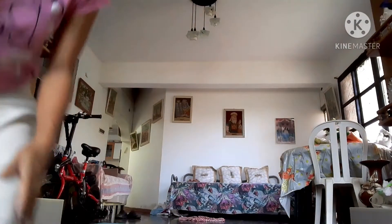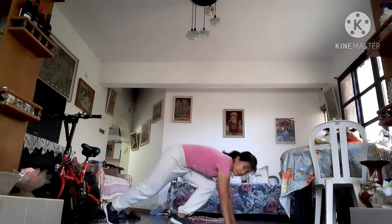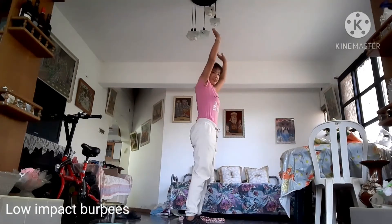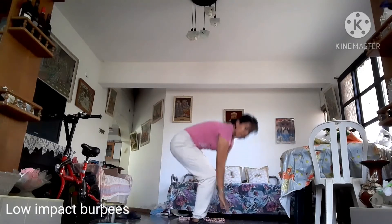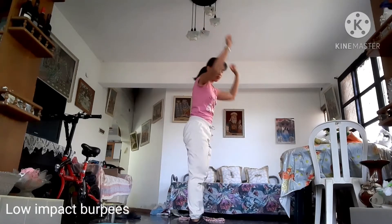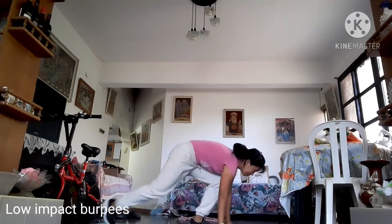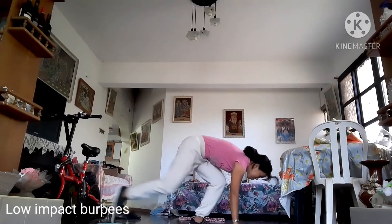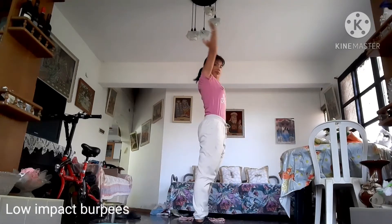Second workout will be low impact burpees. Let's do that together. Down, step back, back, nice plank, forward, forward, reach up. Making sure that your body is in a nice plank and you're stretching all the way up. No hunching — posture is extremely important when it comes to engaging your body.